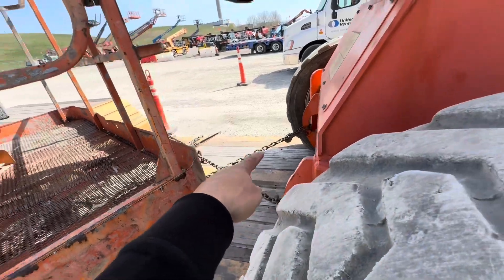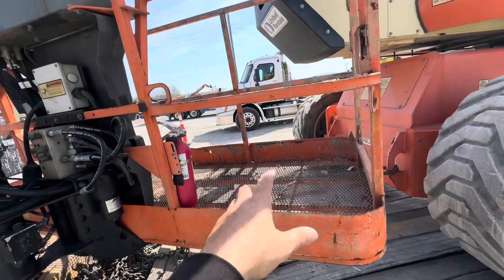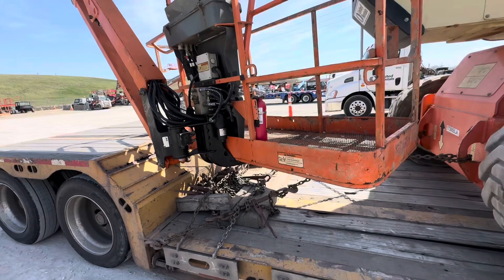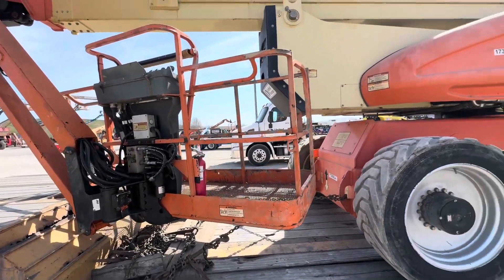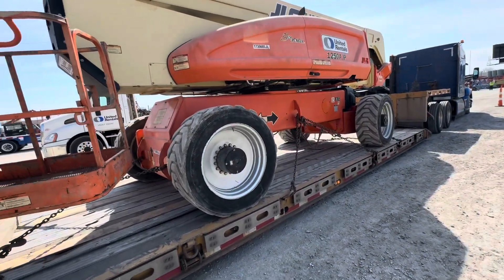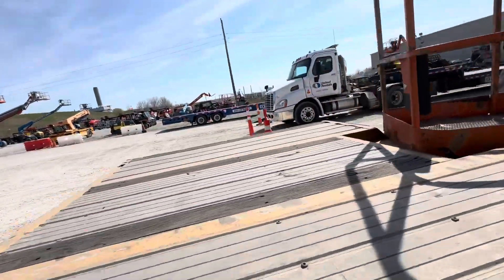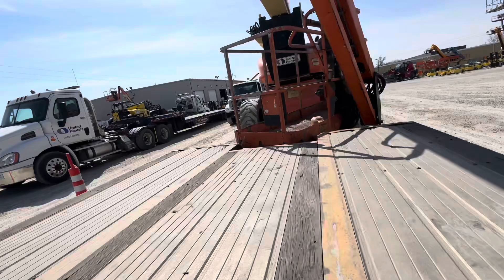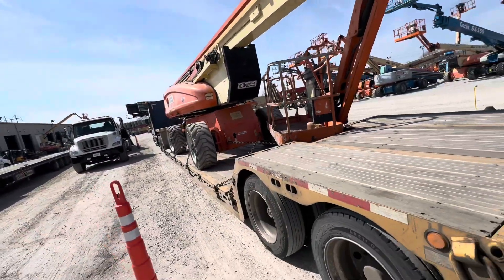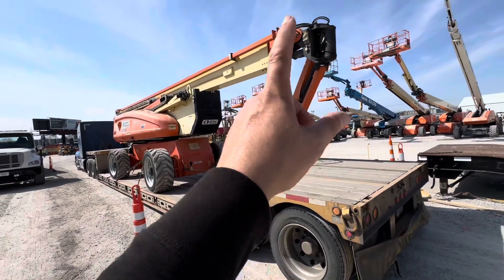In the back I have two chains crossing — you can see them going all the way back there. Then I put an extra chain just for this; it's not really moving, but we'll see. I'm gonna go to the scale first and figure out the weight. Should be all legal — I'm legal size, never know with the weight. I did one of these before and I was a little bit overweight, a couple thousand over, so I have to go check the weight on this.